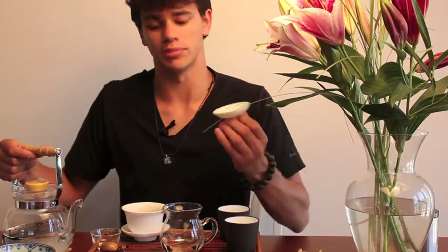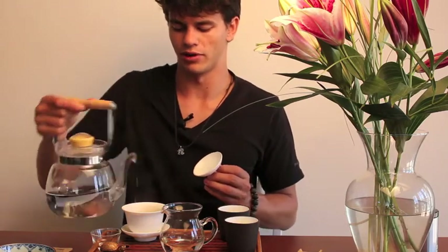What I like to do with my Oolongs and Puerhs is give them a rinse before I brew them. So I'll pour a little water on there — not fill it up completely, just enough to cover the leaves — wait a couple seconds and pour it off.